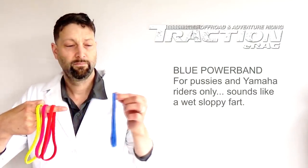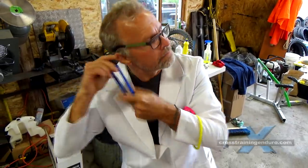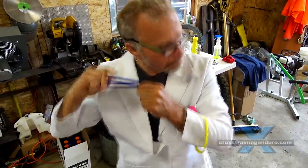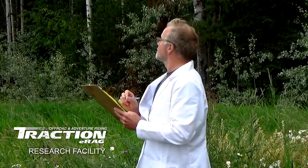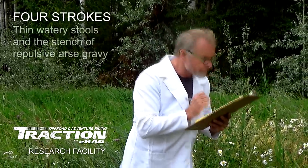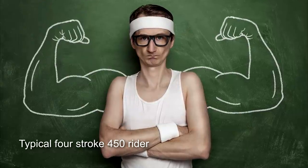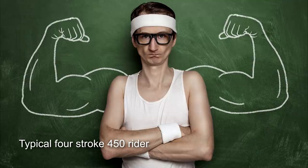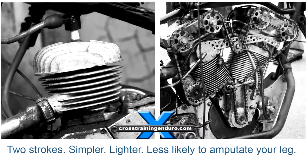The blue powerband is for four strokes. It actually feels loose and sloppy, like diarrhoea. And it's not just the feel — it sounds like a wet fart. Noisy but gutless, it's for a special breed of person that nobody wants to hang around anyway. So let's stick with real motorbikes, the two strokes. Enough said.